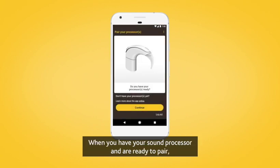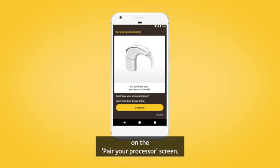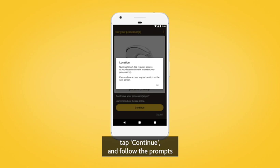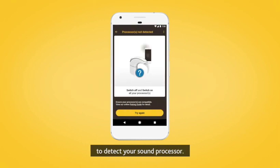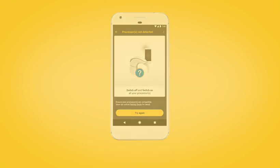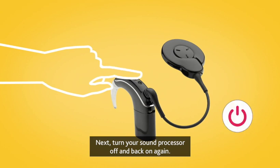When you have your sound processor and are ready to pair, on the Pair your processor screen, tap Continue and follow the prompts to allow location access. This enables your Android device to detect your sound processor. Next, turn your sound processor off and back on again.